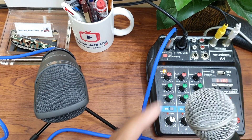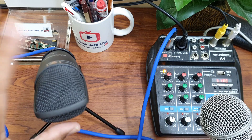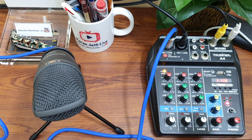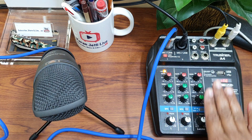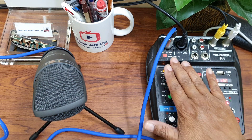Condenser, dynamic. The settings for both the mics on my line mixer are the same.